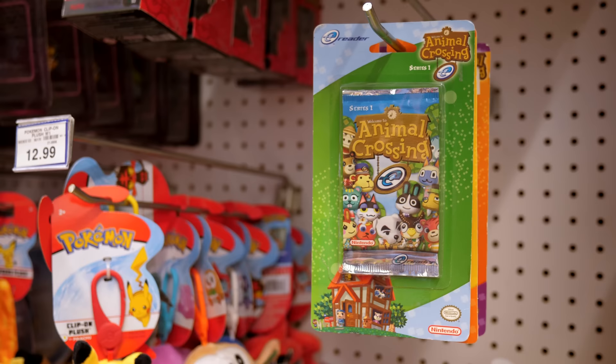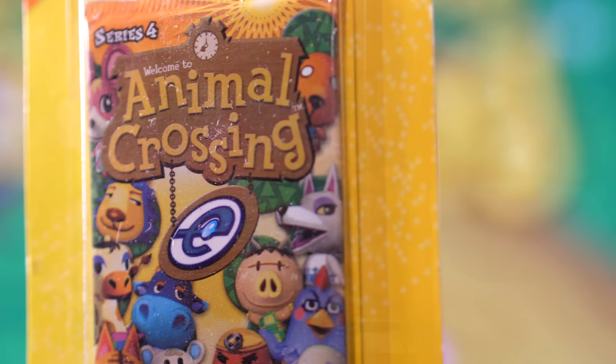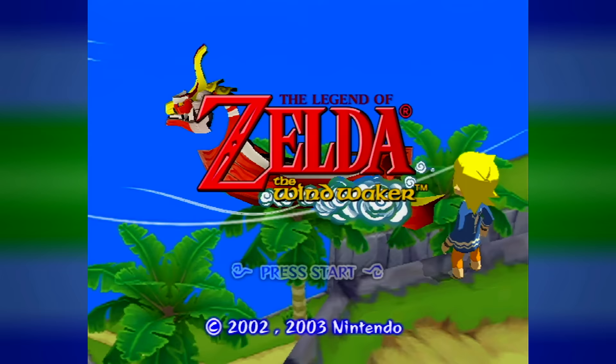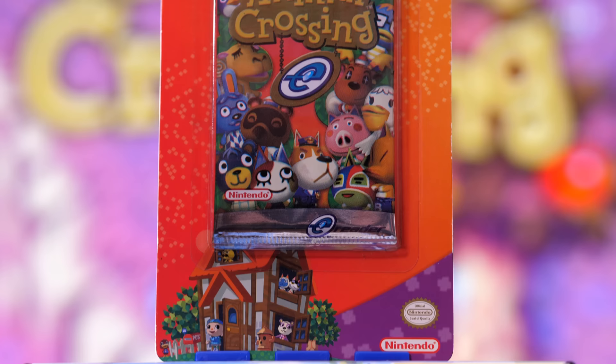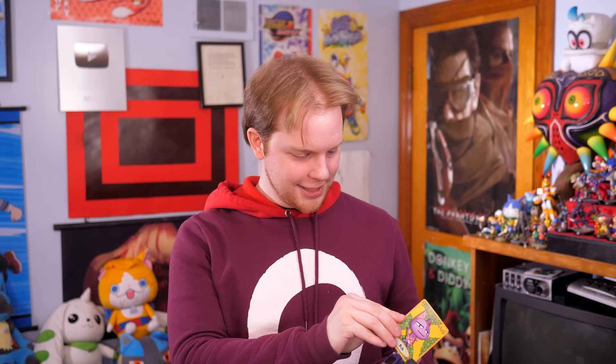One of my life's biggest regrets is not buying all of Toys R Us's e-reader cards after they all went on clearance. They were selling packs for 50 cents each. Nobody wanted these — even as a kid, I could tell they weren't selling. I remember buying a couple of packs, but soon after I decided to take my mom's advice and more wisely spend my money. So instead of blowing my allowance on more Animal Crossing e-reader cards, I saved up for one of the greatest Zelda games ever made. That was a really good decision, but even still, I couldn't help but wonder my whole life if these cards ever offered anything of interest. For years, these cards occupied a small spot in the back of my brain, practically begging me to someday revisit them.